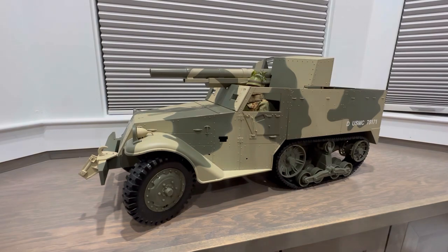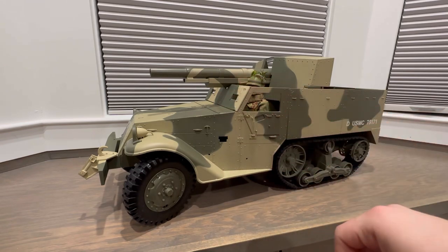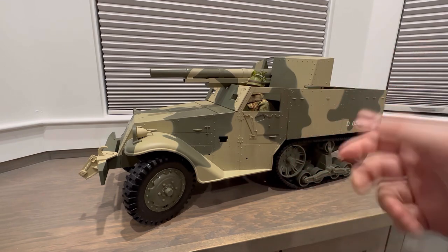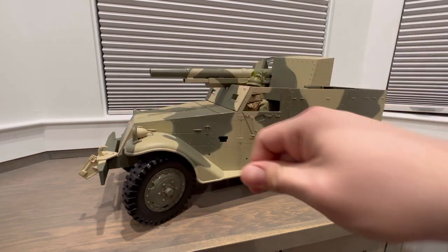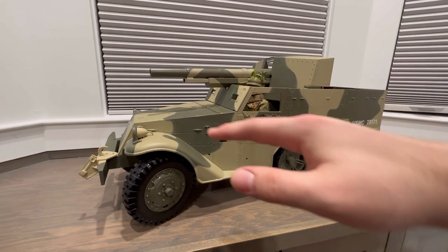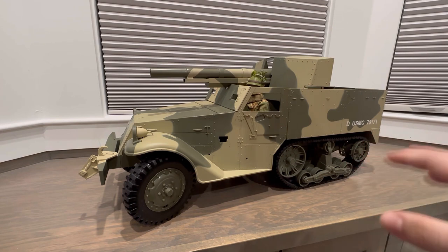Some of the things missing from the half track would be the jerry can that would go right here, the shovel that would go right here, just some little accessories. The main gun is there and all the wheels are there, so it's about 90 percent complete. It is missing the little cylinder that would go right there — it was basically meant to help if the half track got stuck in a ditch or something.